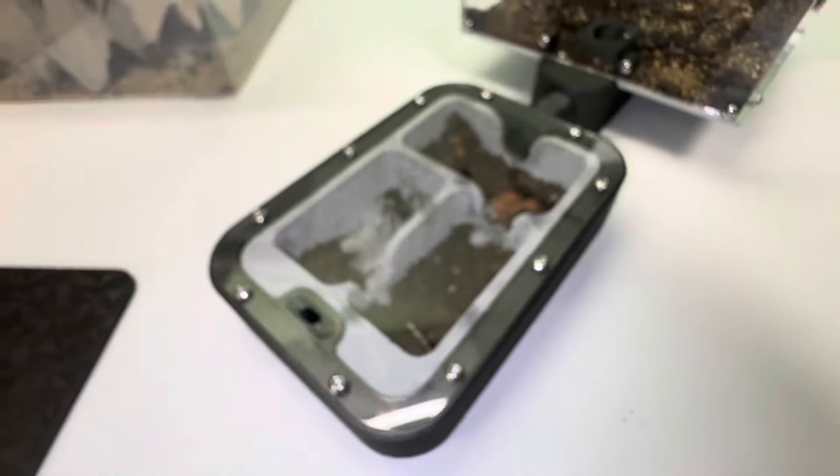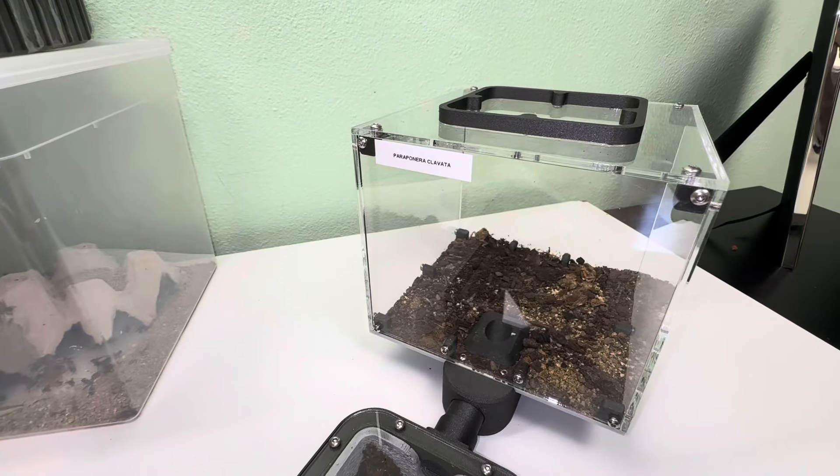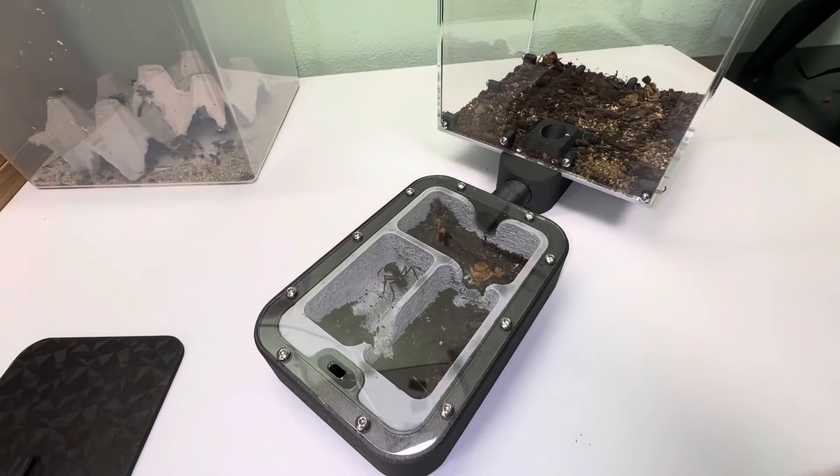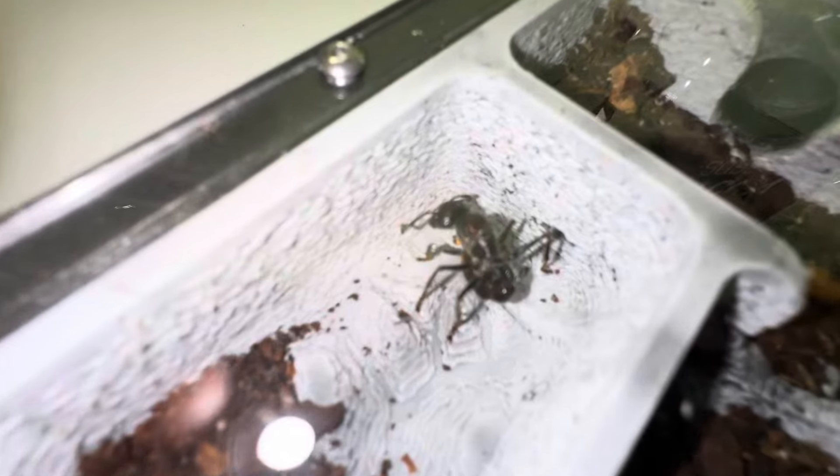I'm not going to say much more. This is the little update on the Paracanara Clavata Bulldog Queen from Anne & Co, living in a Wakushi setup. There'll be discount codes to both stores in the description down below.